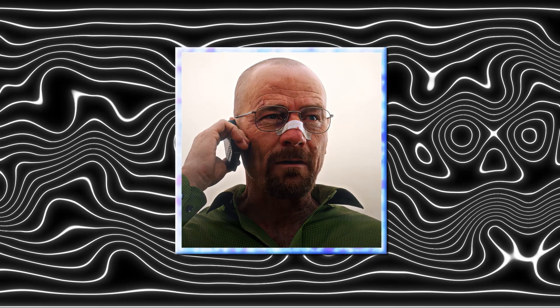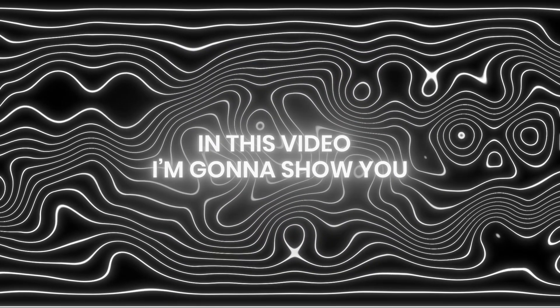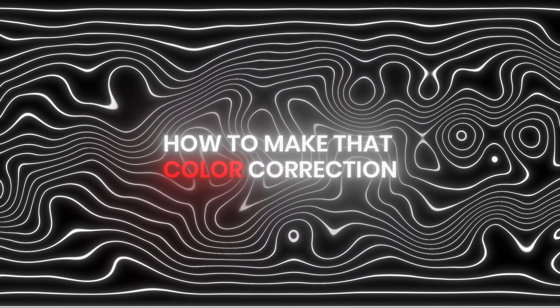Want this crystal color correction? Don't worry, in this video I'm going to show you how to make that color correction.